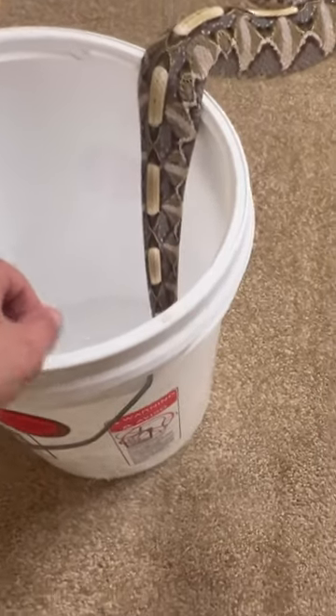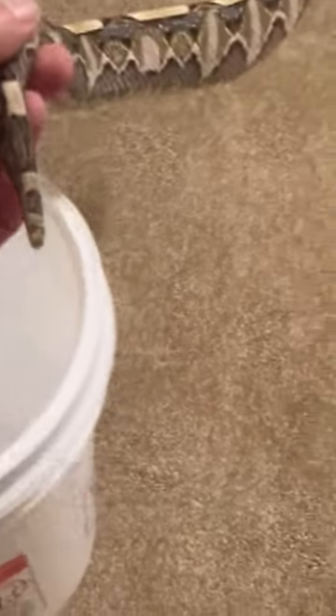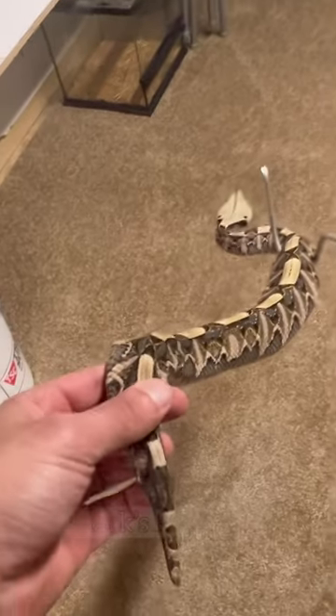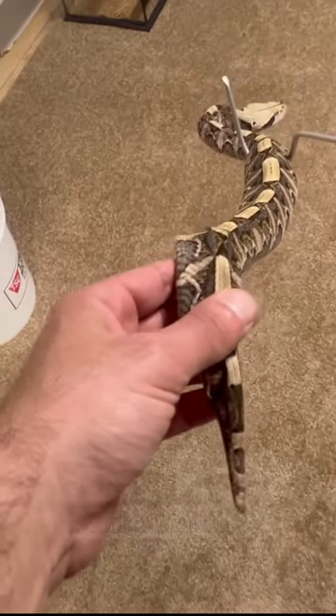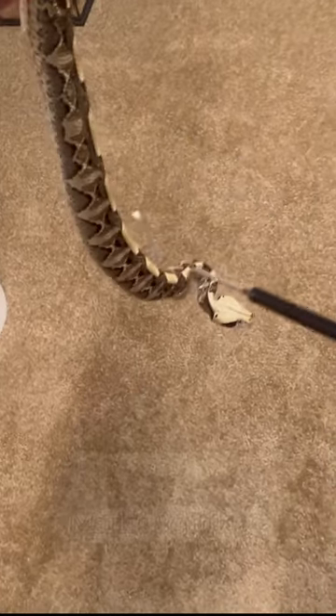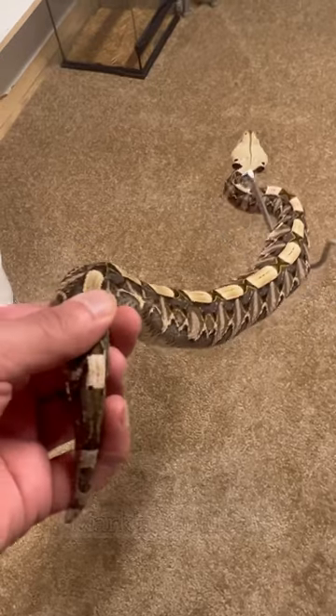Put some plain carpet in the snake room to see if it helps the snakes pop out more. And what better way to test it out than with Franklin, the West African Gaboon viper. This portion of the video is just some point of view handling. I'll post what Franklin looks like on the carpet in another video — look at this beauty.